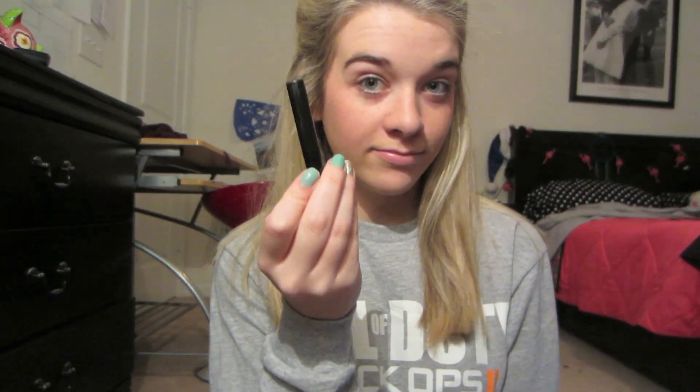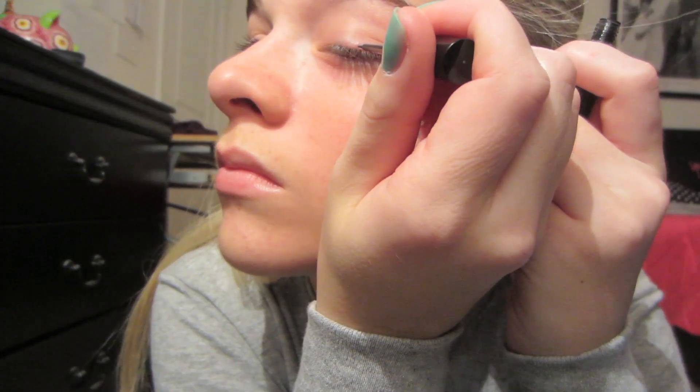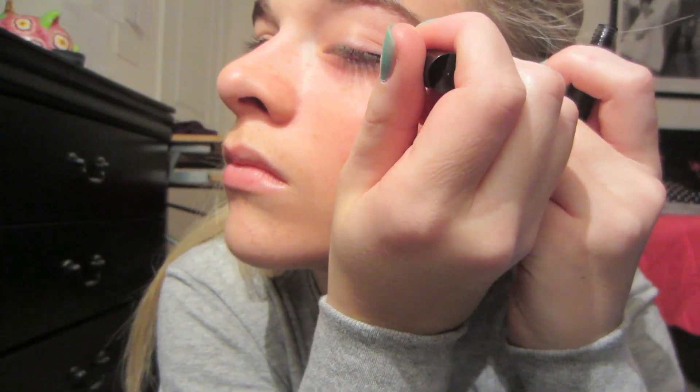Make it look natural. Next, I'm going to use some NYX Liquid Eyeliner from Ulta. I just put that on the outer upper part of my eyelid — the outside edge of my top eyelid. Just put it there and make it thin. Don't do too much.